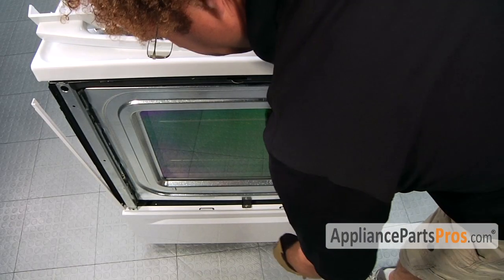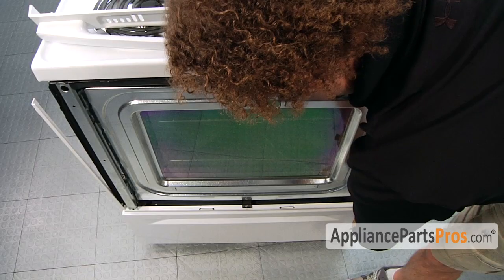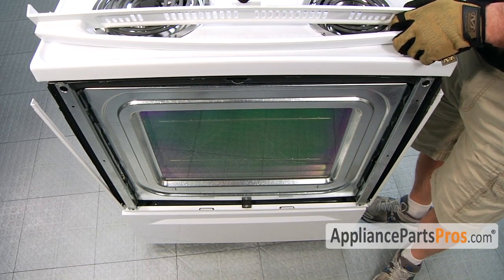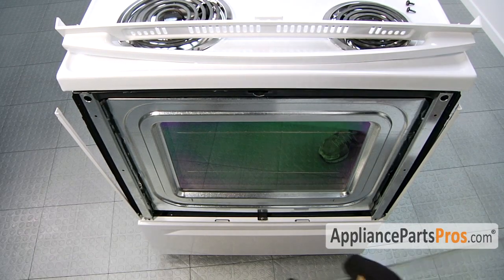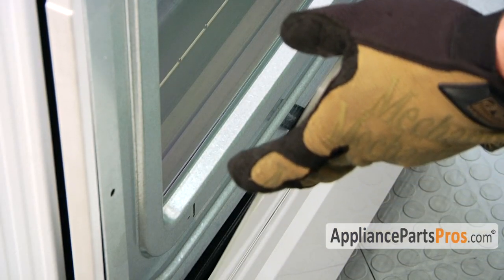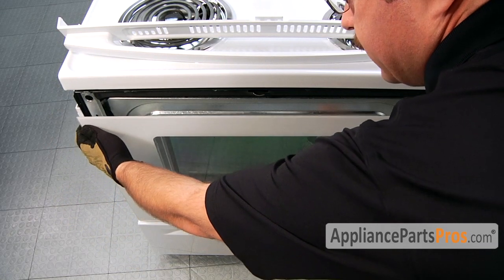When you're putting the new outer door glass on, it sits in this little rail right here, and then on the upper half when you put the trim on, you have to make sure that the glass goes into this slot right here. To put the new door glass in, we have to set it down in the channel, making sure that you push the trim pieces in on each side.